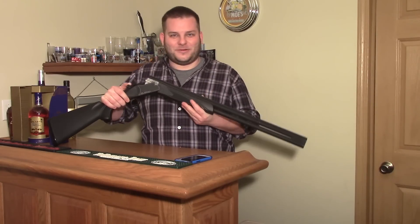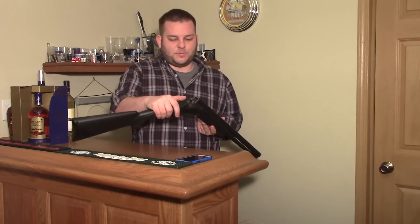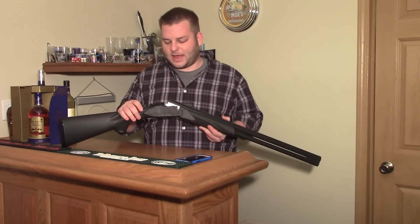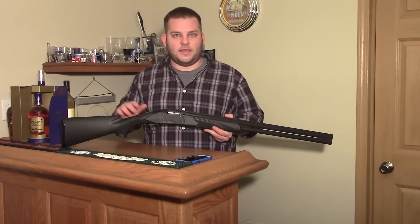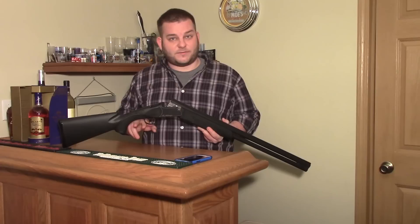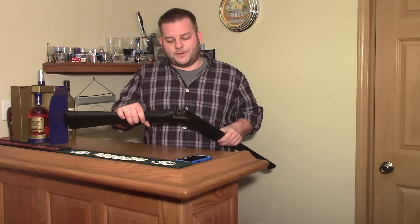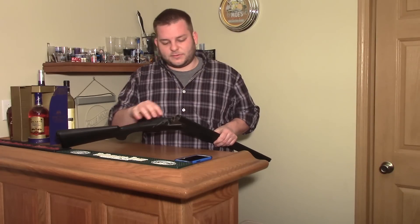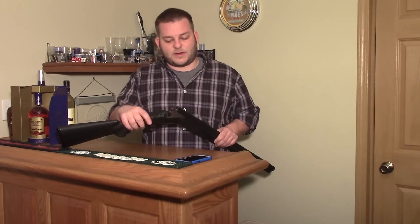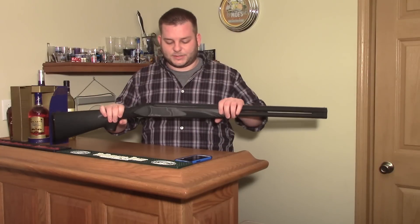I was looking for an over-under, which for those of you who are new to guns — an over-under shotgun just has two barrels, one over and one under. Depending on the gun, you can usually have one barrel that shoots first, or in this case it's got a switch. Sometimes you'll have two triggers. You can also have extractors or ejectors. This one has extractors — they extract the shell but you still have to pull it out with your fingers. An ejector shoots them over your shoulder when you open the action.